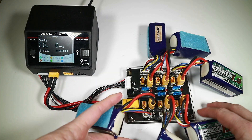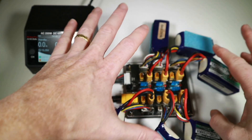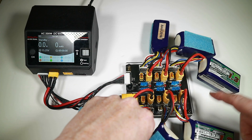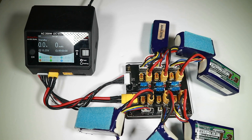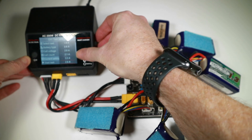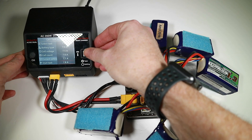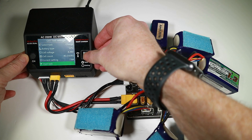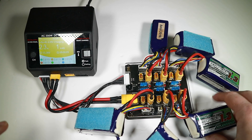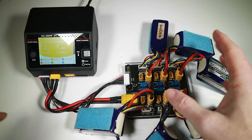I've now connected six 1.3Ah 4S batteries. One of the advantages of parallel charging is you treat them as one big battery — still 4S, but you add up the capacities: 1.3, 2.6, 3.9... 3.9 multiplied by 2 is 7.8Ah. So when charging at 1C we can do that at 7.8 amps quite safely. This is why people like parallel charging — you're doing all the batteries at once in the same time it would take to do one battery.